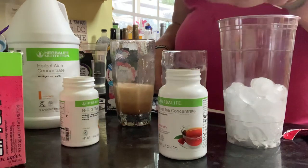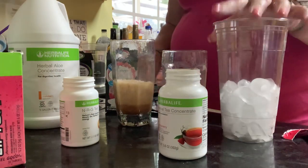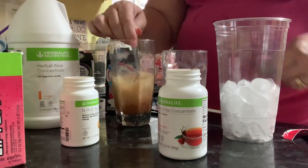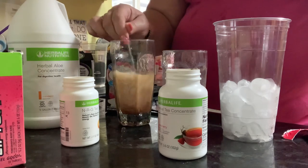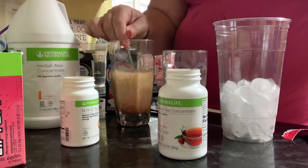In my cup — so I have a 32-ounce cup here — I always put a little bit of ice on the bottom so that when this hot tea goes in, it doesn't melt your cup. Some people fill it totally with ice. It's just a way I build my teas.